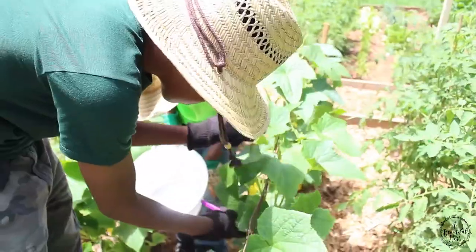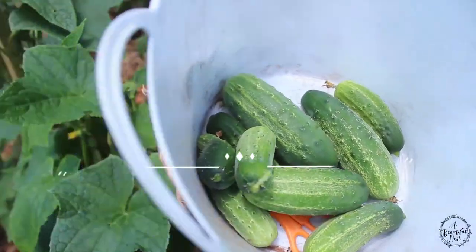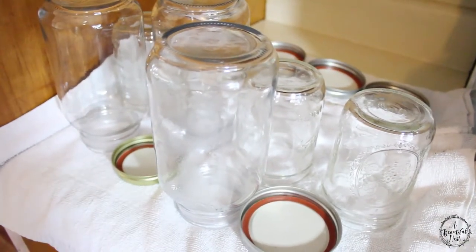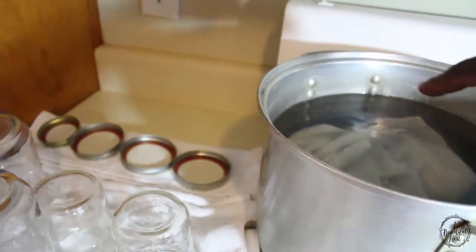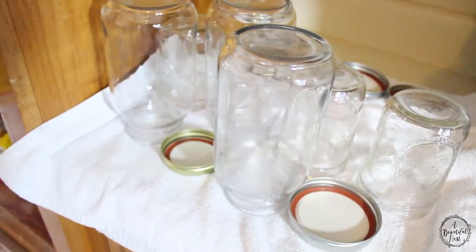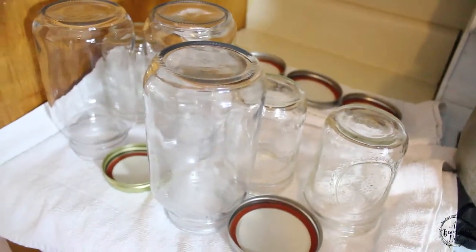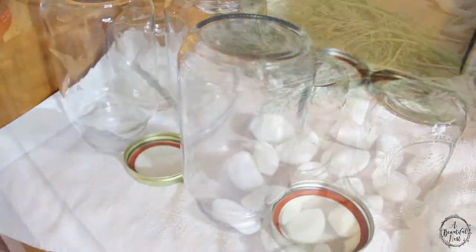Welcome back to the garden. I just finished sterilizing my jars, which I boiled in a really large pot. I use towels to keep the glass from clinking together. Now they're all sterilized — I washed them first with water and baking soda, then boiled them for about 10 minutes and took them out to dry.